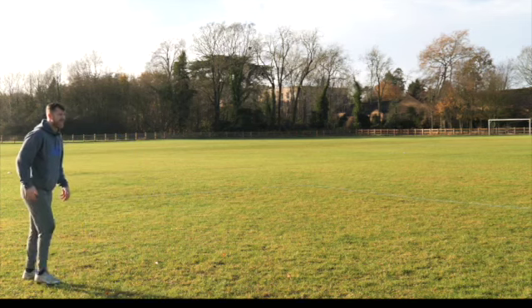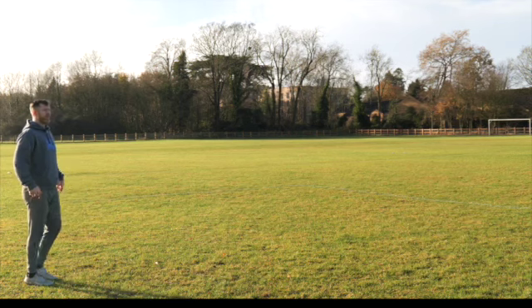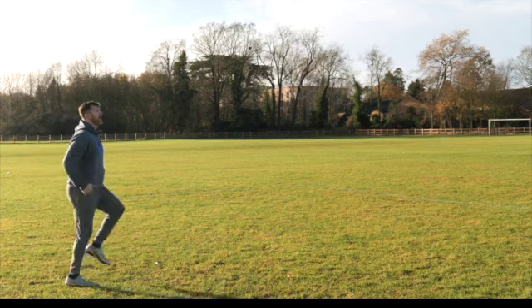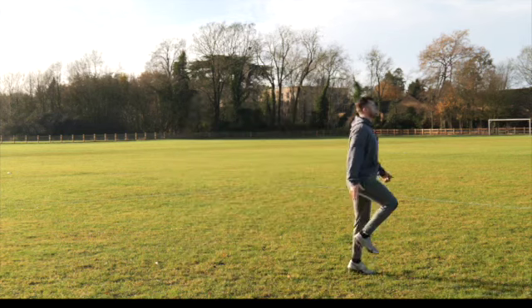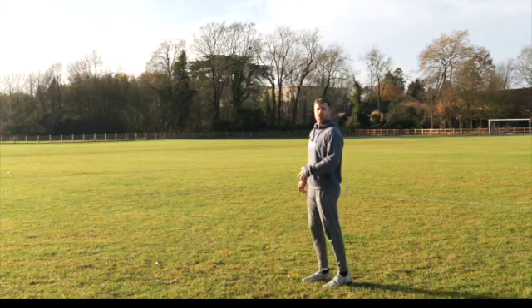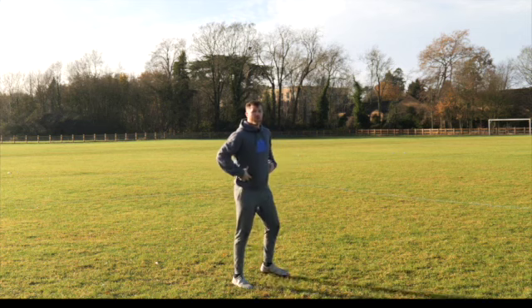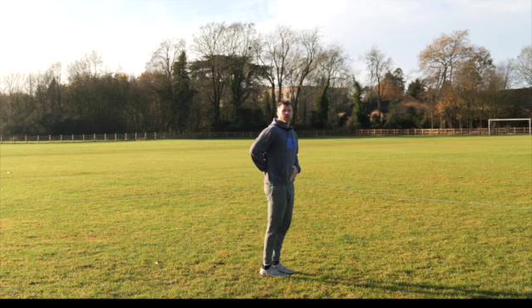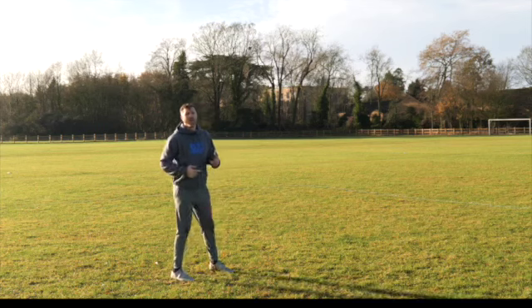The second drill is the A skip. The A skip is all about finding a nice high thigh position and working on the coordination and timing of our limbs. As I'm bouncing, I'm tapping on the ground — as this foot comes down, the other one comes up. I'm using my hamstring to bend my knee, which allows me to release all that tension and stress out of the hamstring, which is really important. The whole time, just like the ankling, we're working to keep our hips really high, controlling our pelvis using our abs, which gives us a good base to spin our legs and work from.